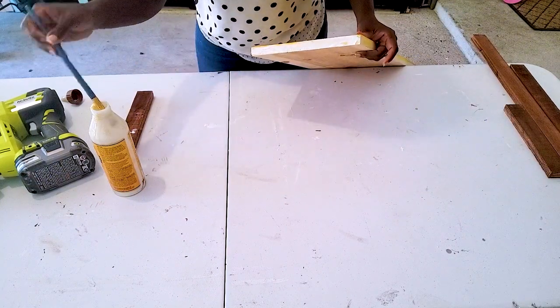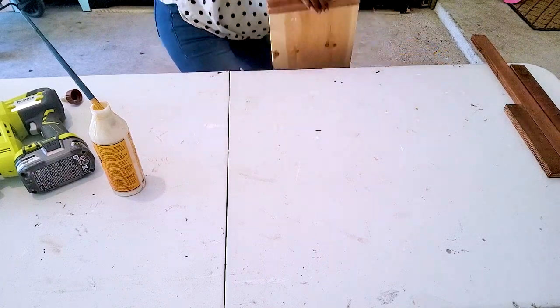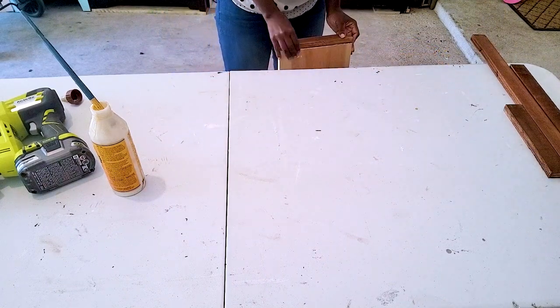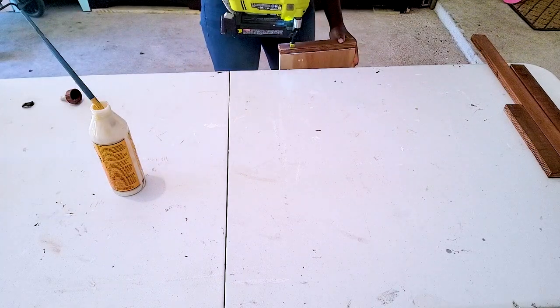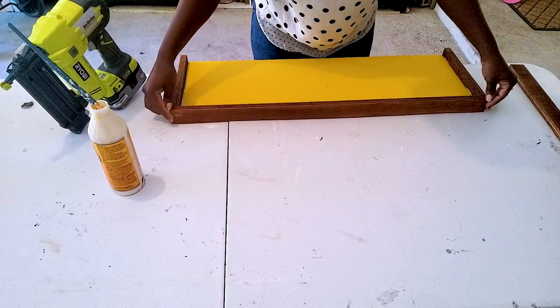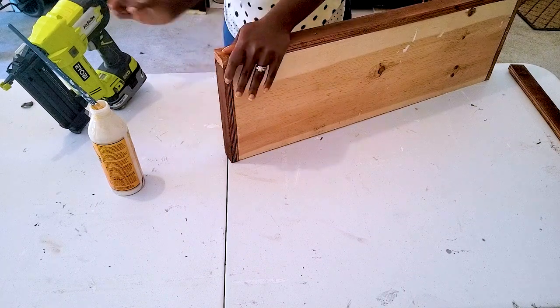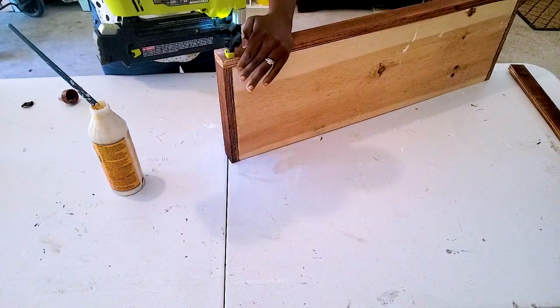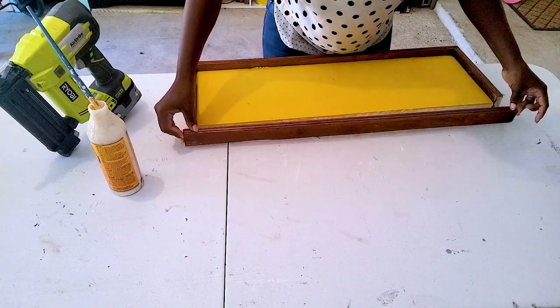I also stained the frame in dark walnut stain, but she did not like that one so I'll have to change it later. Here I'm using some wood glue and then going over it with my brad nailer, using two-inch nails because I want this very secure — it is going to travel a very long way, all the way to Phoenix, Arizona.